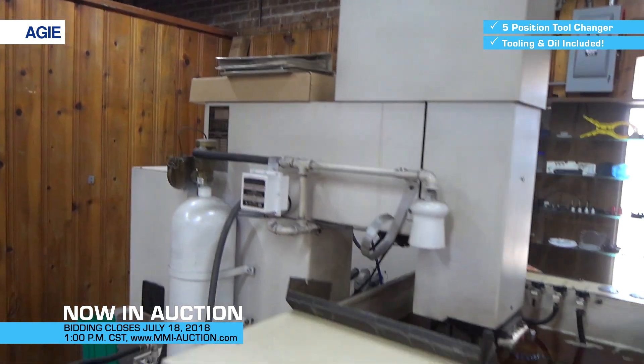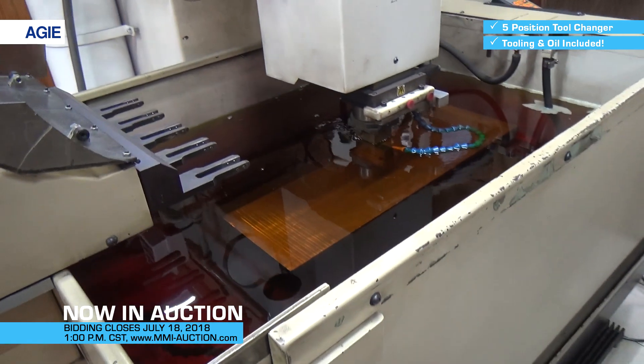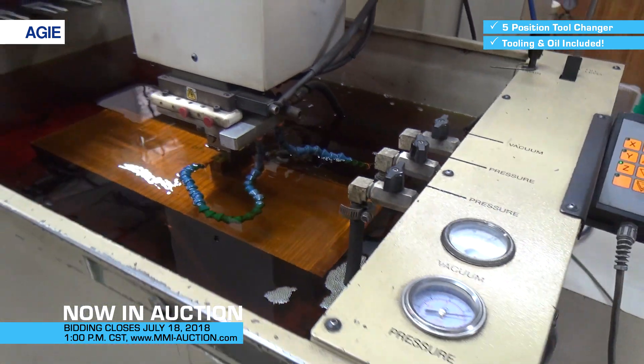The EDM oil will come with the machine. I think I've got enough barrels to pump it all out and into drums. If not, if somebody wants the oil, they're going to have to bring me a barrel — well, I'm going to have to get rid of it somehow.